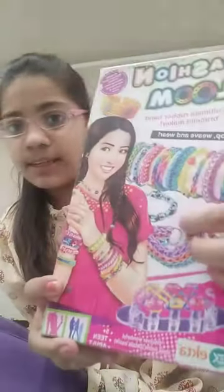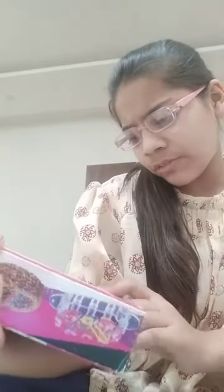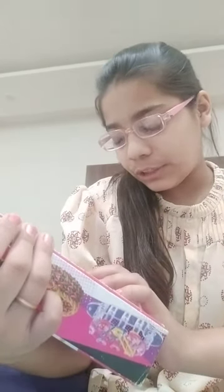At the back you have this — it is for ages 5 plus, teen, and adult. It has a weaving loom, two weaving hooks, assorted multicolor bands, and 24 S-clips, plus a detailed instructions manual — a card with instructions on how to use it.